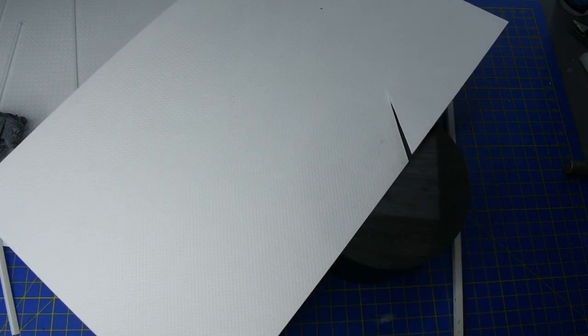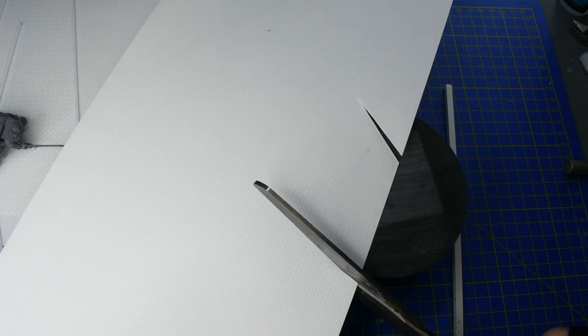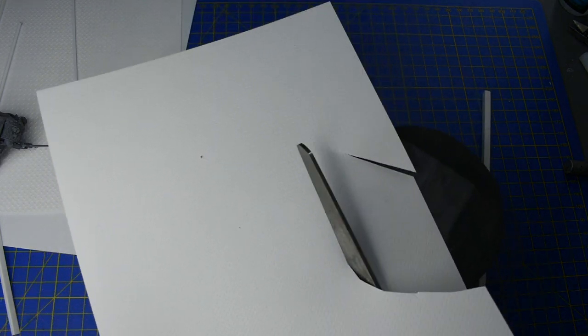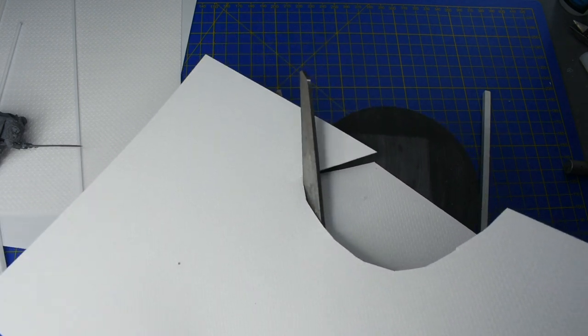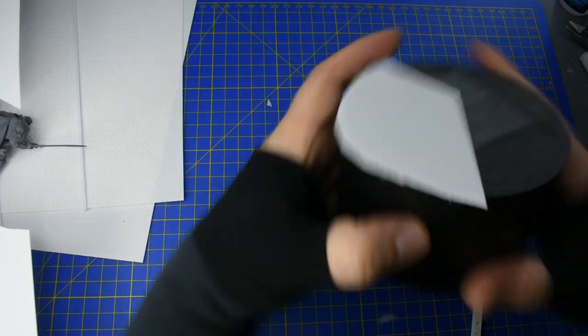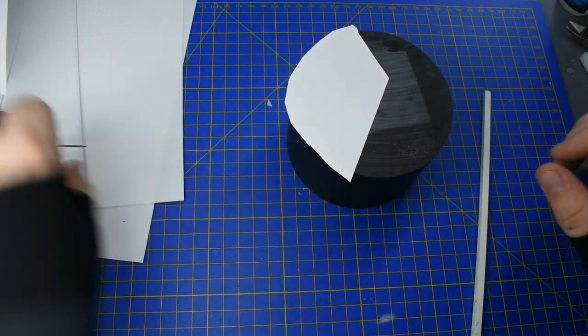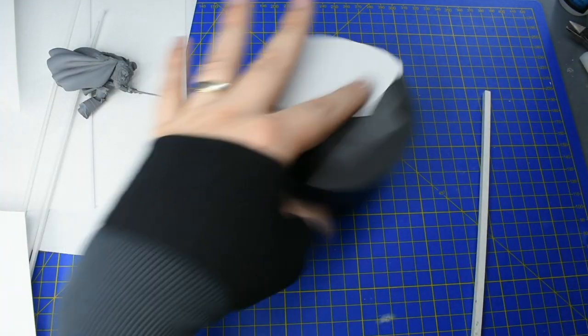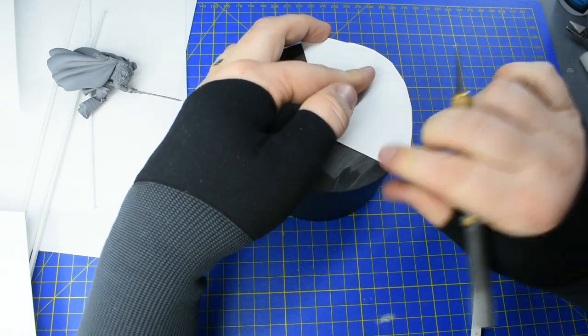I'm being precise with my cuts, though I don't have a clear plan at this stage. One side's going to be flat, one side's going to be elevated for Kurz, and then I'll bring those parts together. The plastic card - I'm gluing it on and then just cutting around the plinth with scissors, because all the excess I can trim down later. It's just about sketching out the shapes and the overall look of the base.